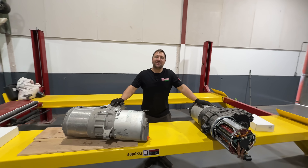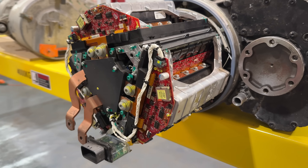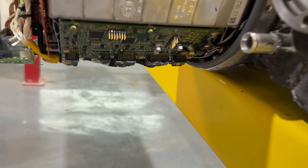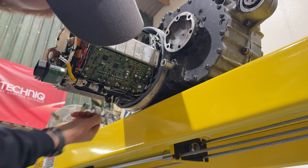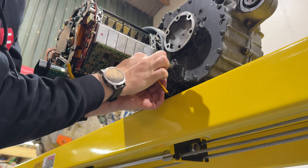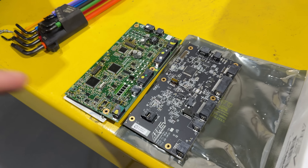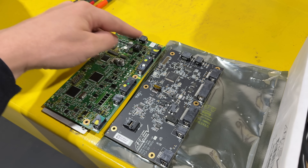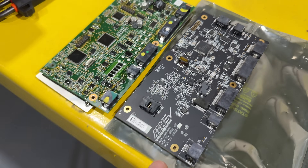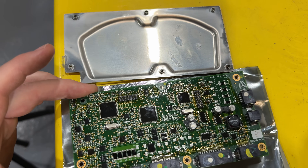We got an adjustable height workbench from Garage Equipment Online with two sides, so you can work in two places at once. This is the inside of a Tesla large drive unit — a performance one because it's red. We're going to be fitting this AEM replacement logic board in place of the original Tesla one. This will allow us to run an AEM VCU 275, enabling torque mapping and loads of cool stuff which we cannot do with the original Tesla board. It plugs into the original place so all the plugs match up — it's a direct replacement with bolt holes in the same position.